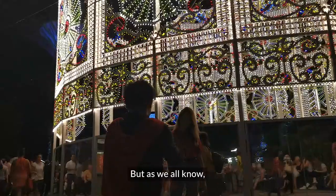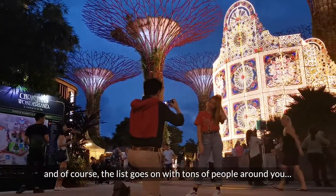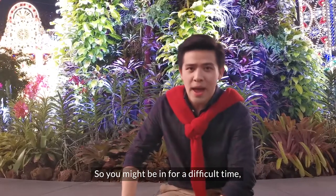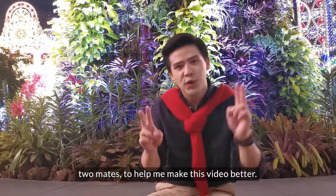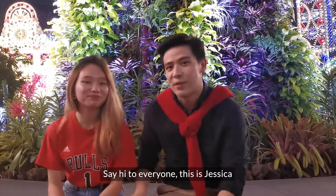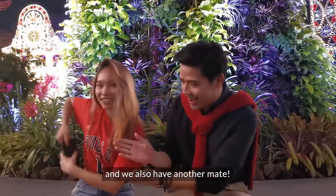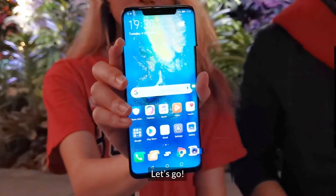As we all know, low lighting conditions make it very difficult to shoot, and of course, the list goes on with tons of people around you, so you might be in for a difficult time — but fret not. Today, I bring you two mates to help me make this video better. First up, I have Jessica from SP. And we also have the Huawei Mate 20 Pro to make this video even better. Let's go.